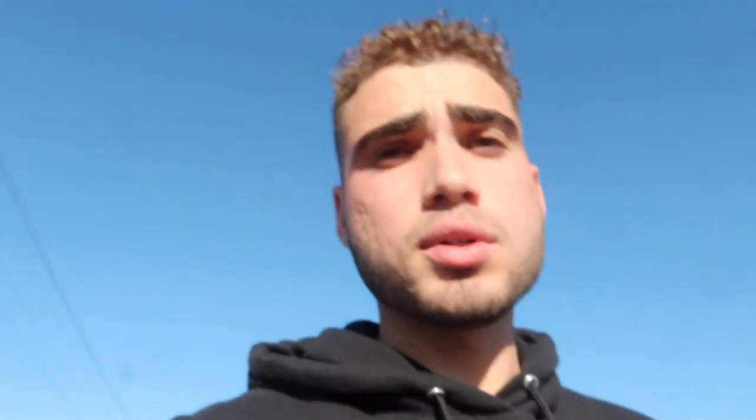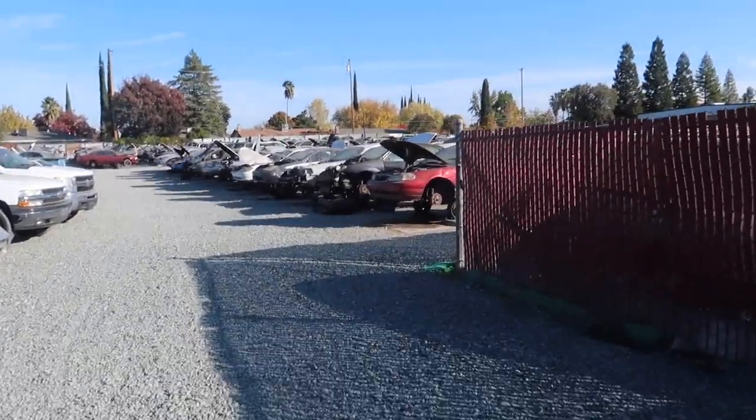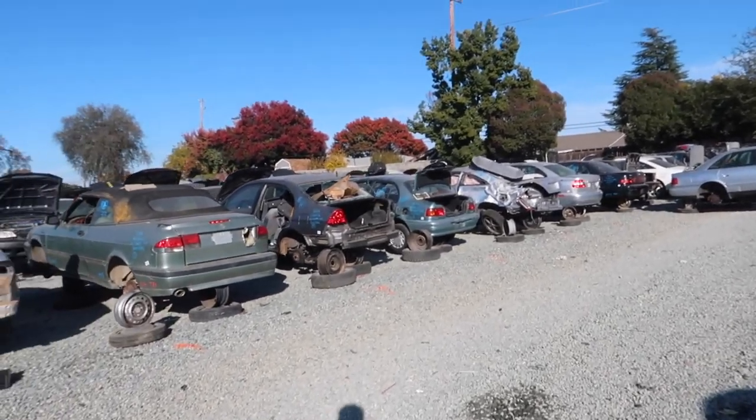We are officially at Pick and Pull. Got my tools — let's go in and check out if there's an E90 for my brother. If not, we'll just get something to eat. I know they have Pluto's around here — it's basically a salad place, super good and healthy. This is what a junkyard looks like. It should be around here somewhere.